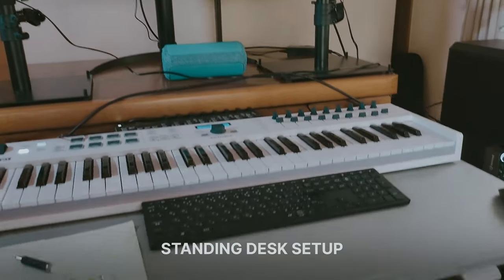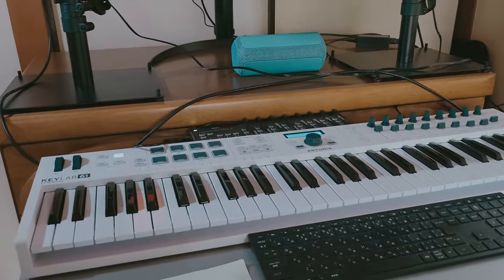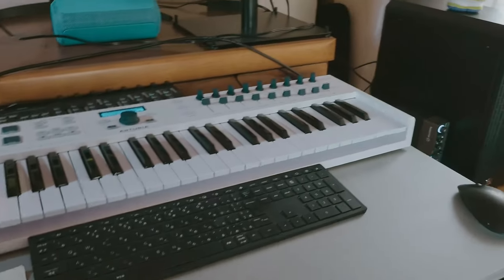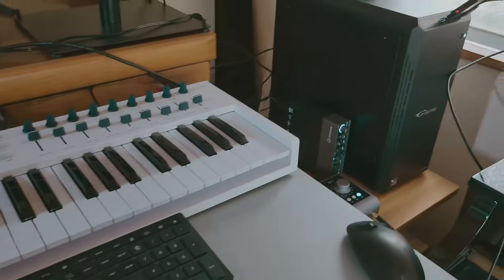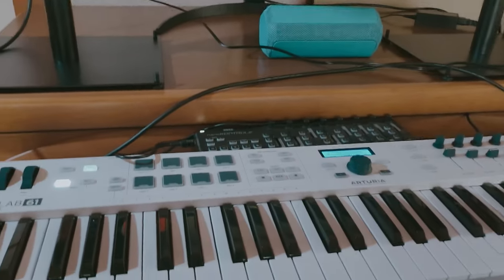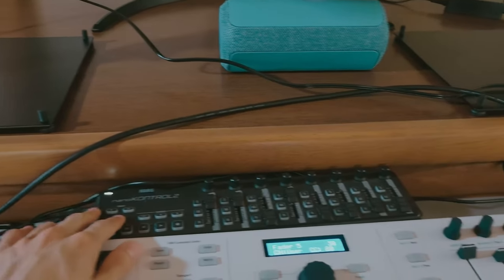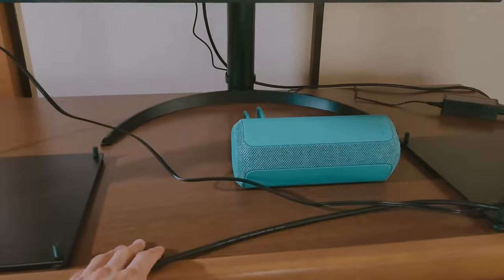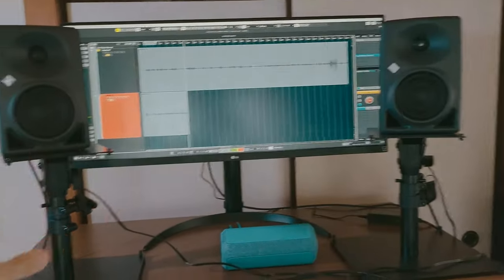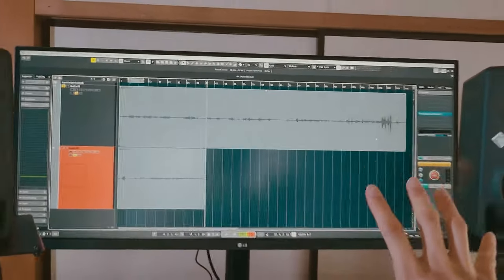First of all, I have this standing desk, and on it I have my PC keyboard and mouse, a MIDI keyboard, and a MIDI controller. Then I have this shelf with a pair of speakers, one Bluetooth speaker, and these huge displays. This is my standing desk setup.